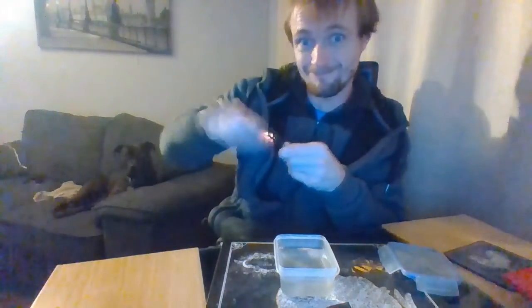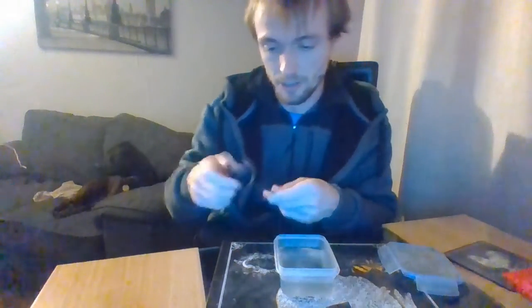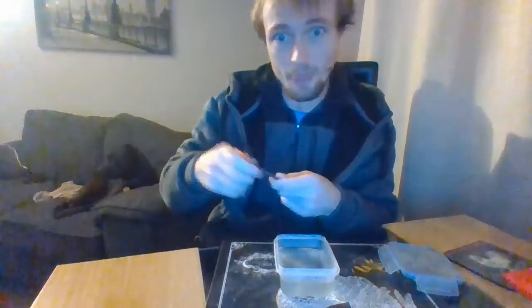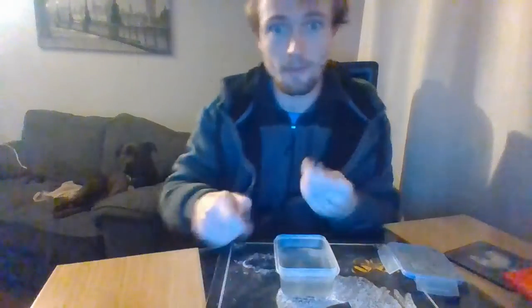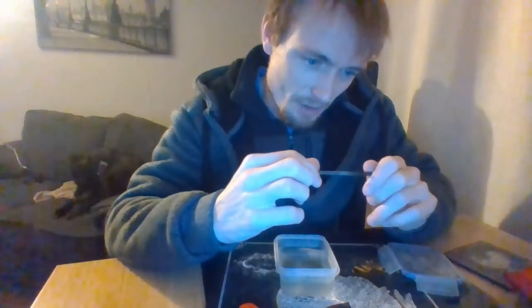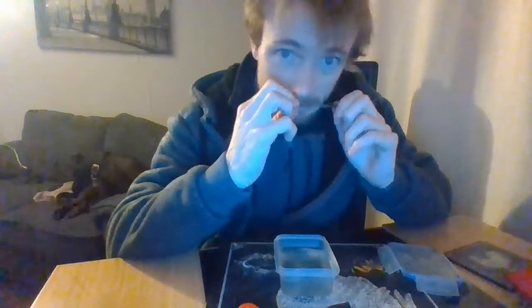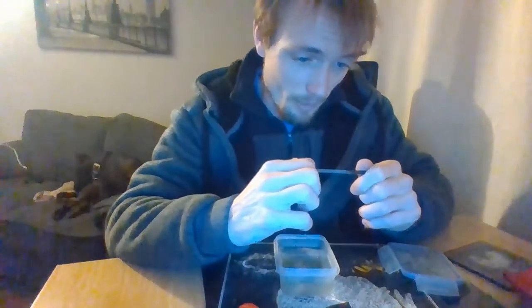Here you go. There you go. I'll get any sparks outside. A few sparks outside. It really does smell really rusty now. I can't see any rust, to be honest with you.